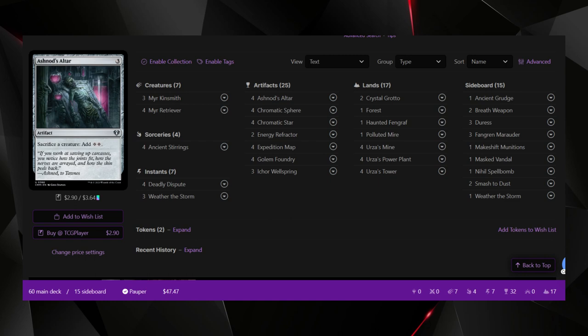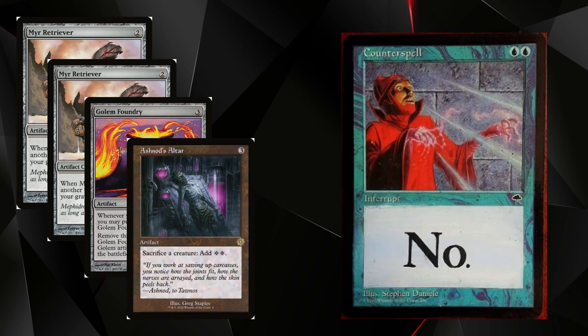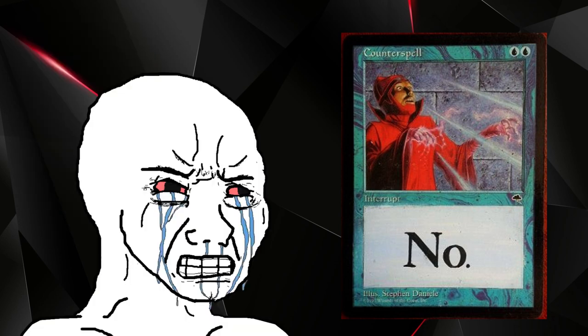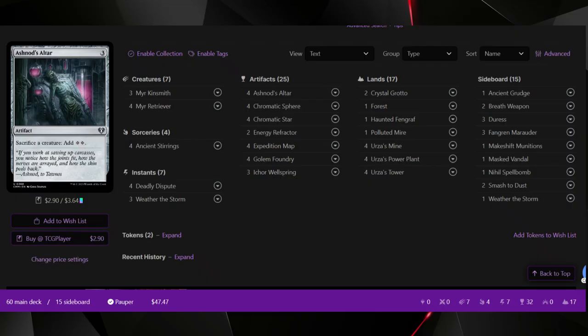Other than that, the deck runs like a well-oiled machine. Once the combo is online, it's hard to interrupt given all the ways you have to sacrifice artifacts and respond to opponent plays. The deck is very vulnerable to disruption during setup, so you want to have basically everything in hand and try to get as much out on the same turn as possible. I'd suggest getting Golem Foundry out first — since it triggers whenever you cast an artifact spell, getting it out early lets you spam cheap artifacts and create Golems without even having the full combo going.